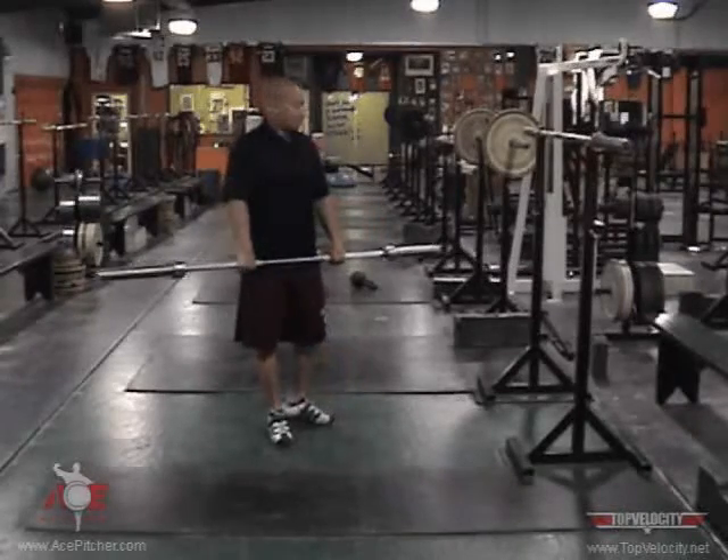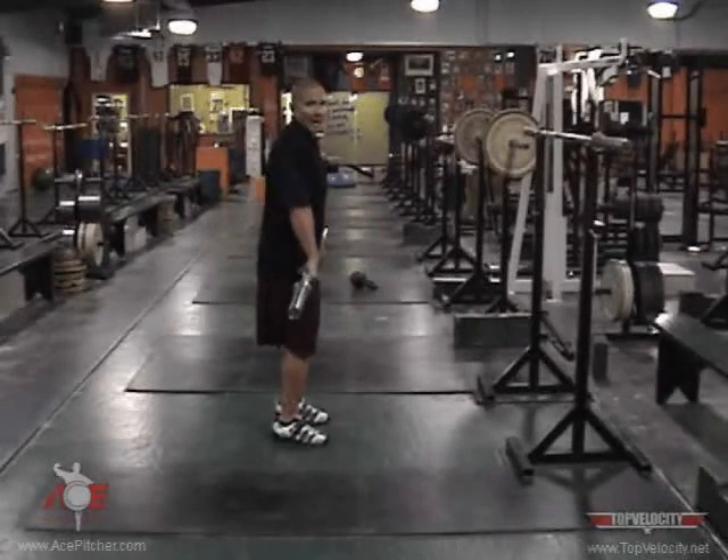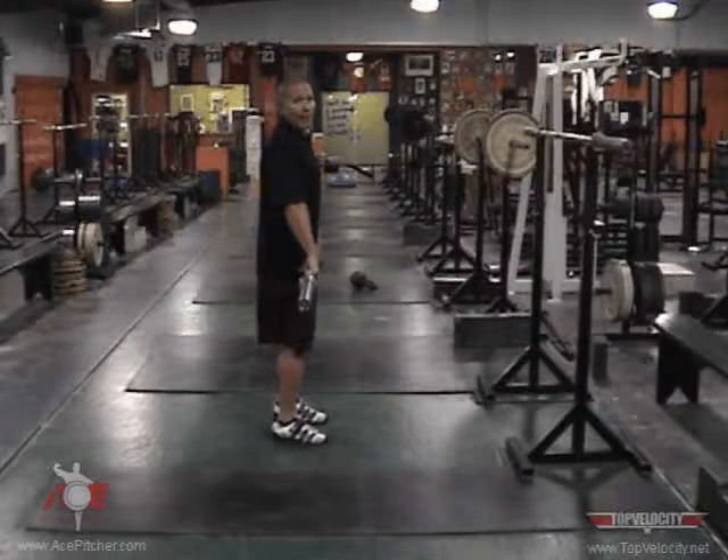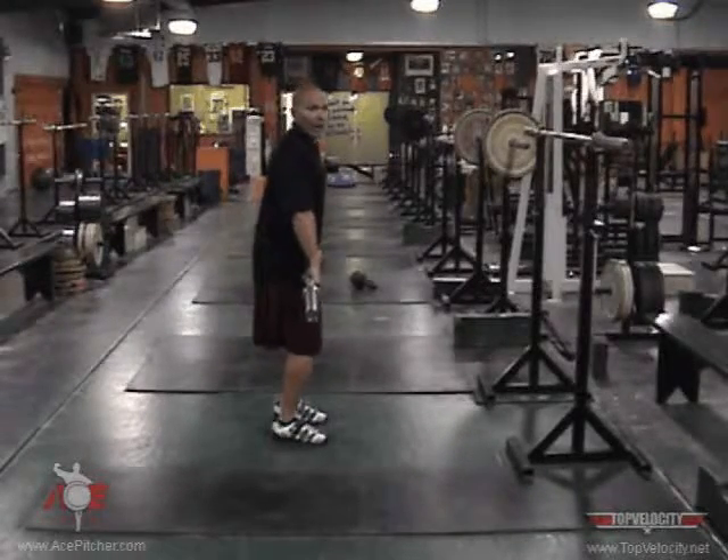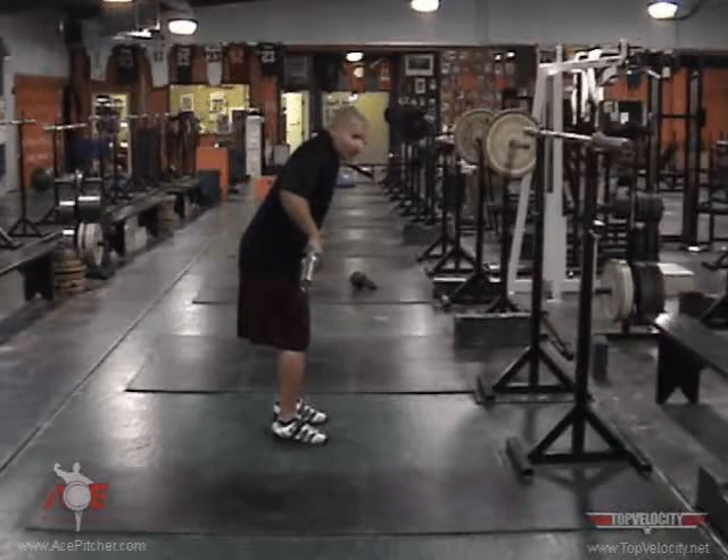From that position, we catch the momentum. Obviously, we can shrug a lot more than we can pull. So if we start off bending our elbows, we're pulling ourselves down to the bar.